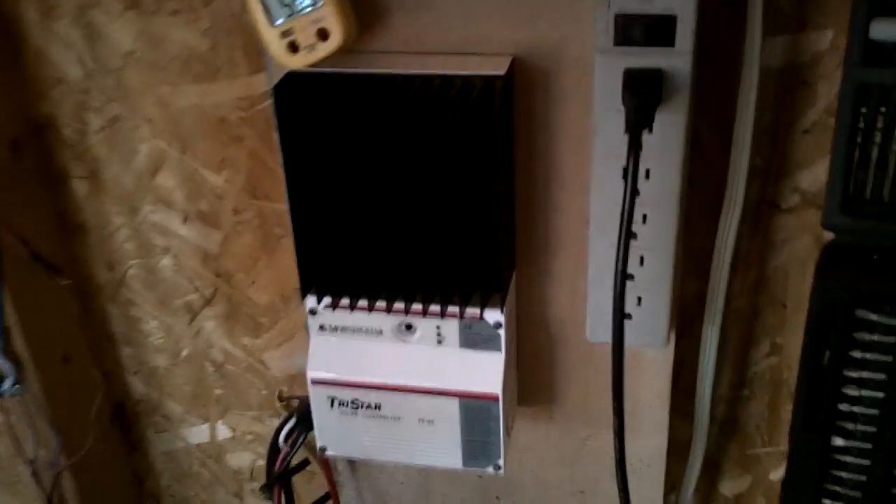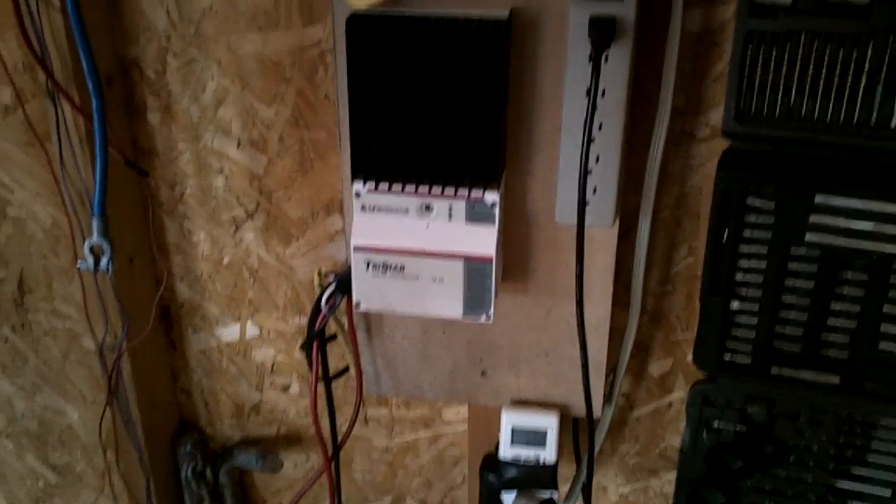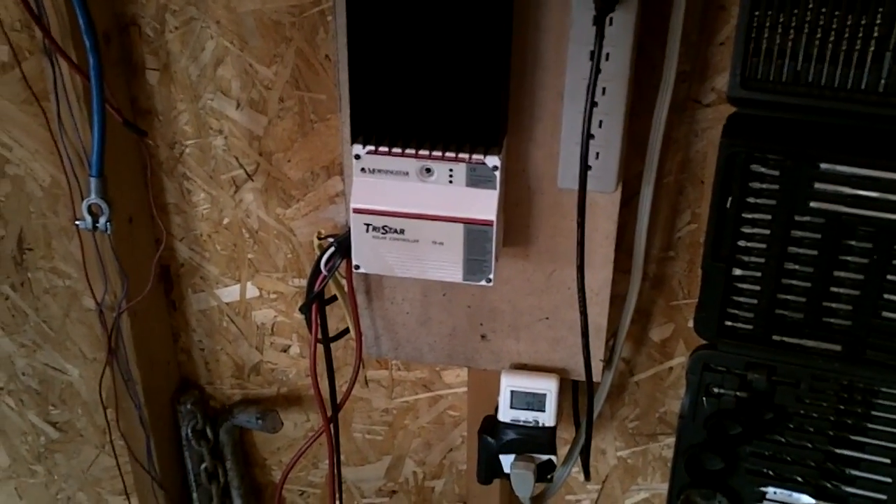I'm extremely disappointed in this piece of junk from Home Hardware. I'm going to have to get a kilowatt meter so I actually know what I'm getting and find out. Thanks for watching.